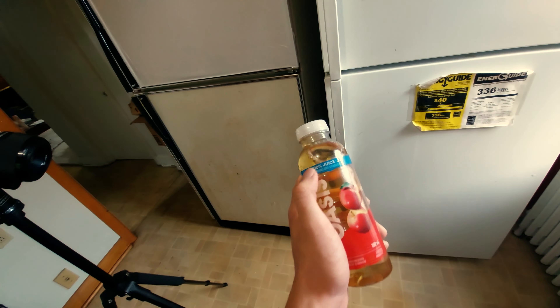I'm highlighting '100% juice' and also the 'no sugar added' text, though that isn't fully visible — I'll handle that later. Let's shoot.